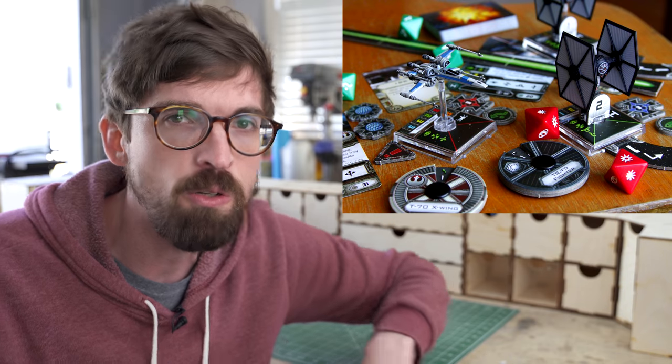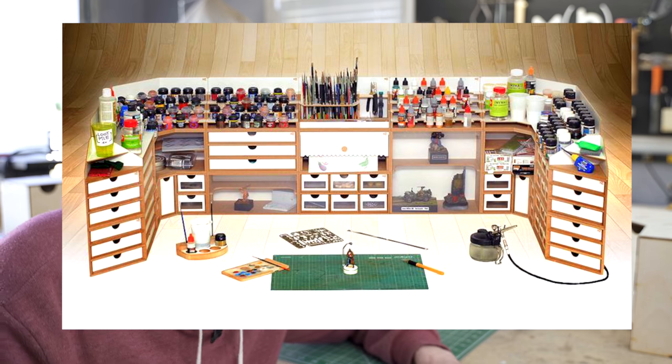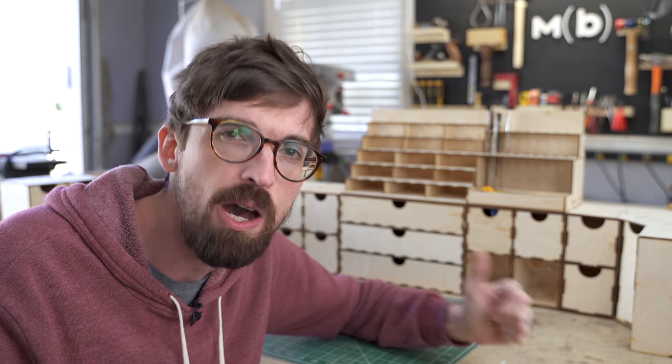Some upcoming projects that I want to do are going to involve doing small sculptures and then making casts of those and painting them. This is a huge community I really didn't even know existed, especially in the tabletop gaming world. There's actually this company called Hobby Zone which makes this modular organizational system, but when I saw it I thought this would be a fun thing to figure out if I could model and make for the laser cutter.